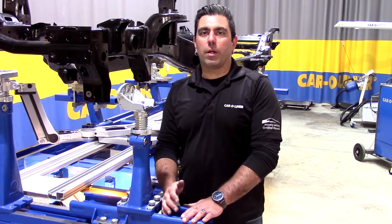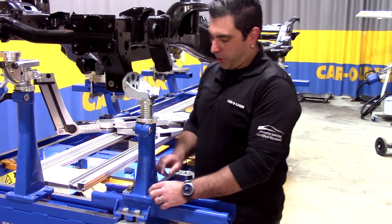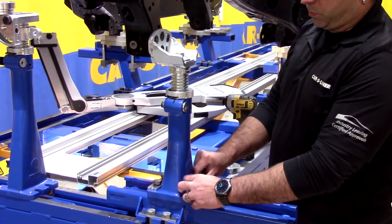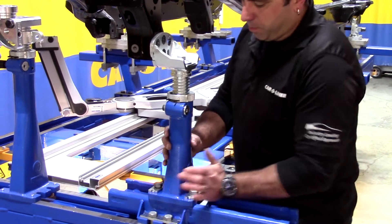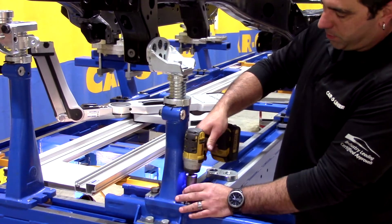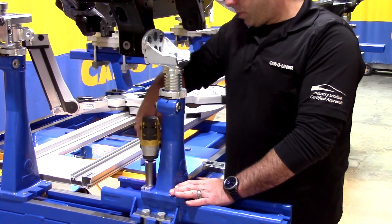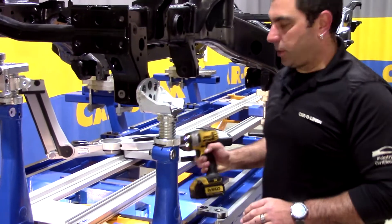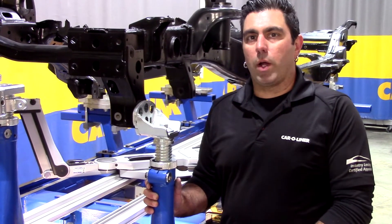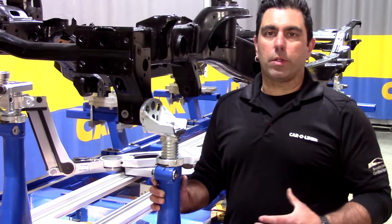In a case where we want to pull out a sway or prevent a rail from moving while we're pulling out a sway, we can preload the fixture. Sliding the fixture up against it, hand tightening the outside bolts, and actually pushing in on the tower to create a small gap allows us to tighten down the bolts. Then when we tighten the inside bolts we're actually preloading the fixture up against the frame rail, so the minute your pulling chain goes taut you're moving the damaged area of the rail — not loading up the car or the suspension — but actually pulling damage as soon as it goes tight.